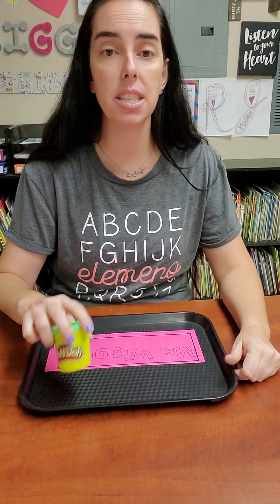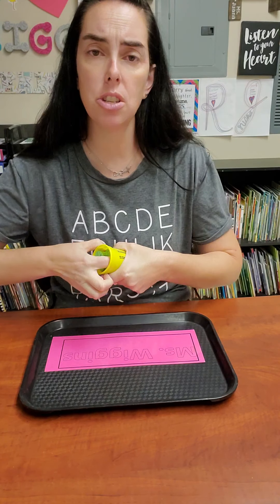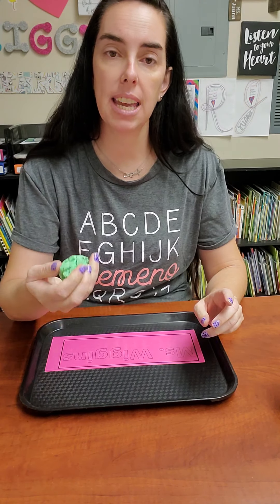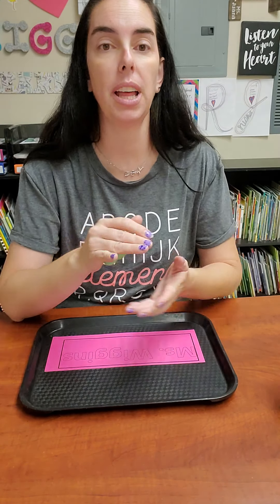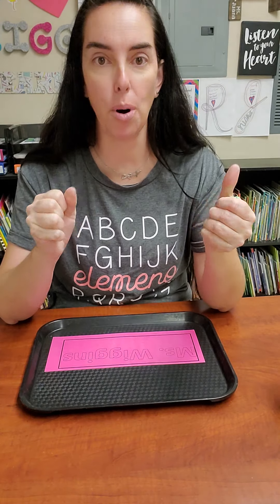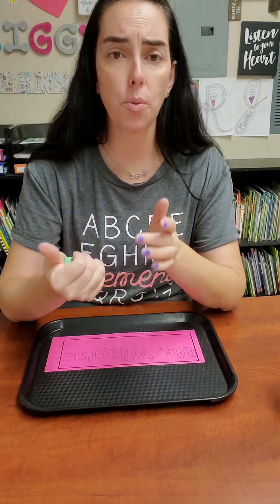All right, my friends. So what we're going to do is open up our Play-Doh and pull it out. You can pull out a lot or a little, and just work it a little bit with your hands. Remember, this is the first time we're using our Play-Doh. So just squish it in both hands. We want to make both of our hand muscles strong, right? So we're going to work it.